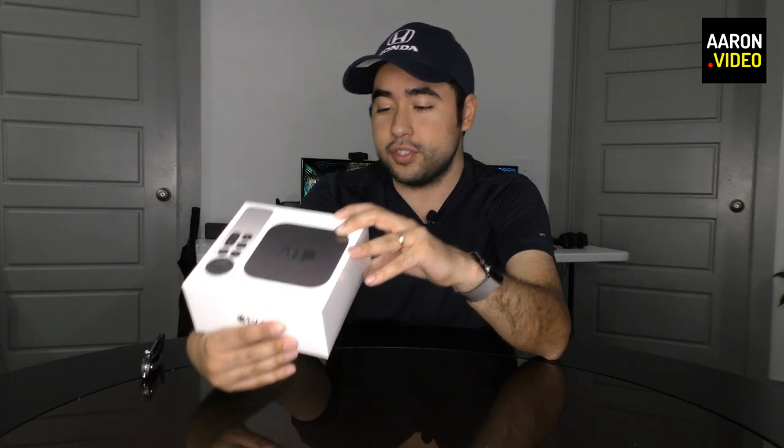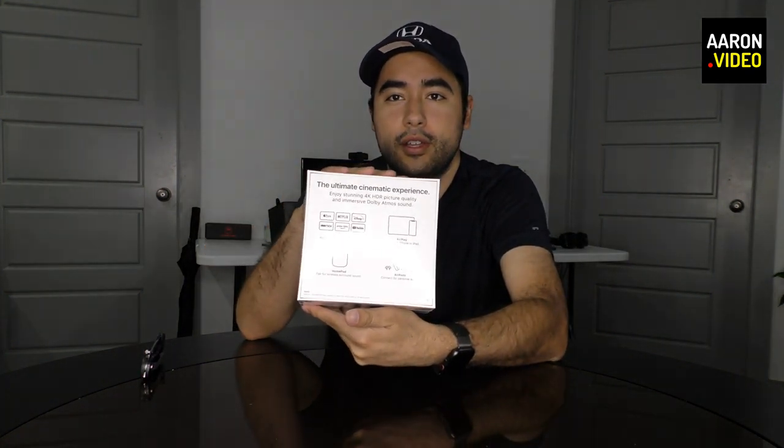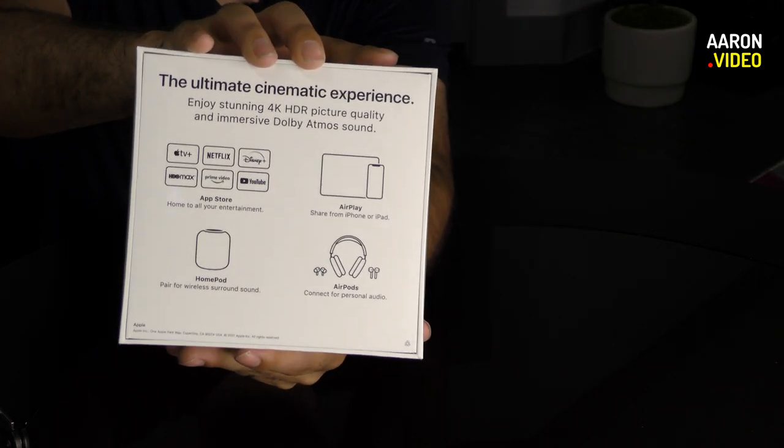How much did you pay for this? $180? $180. It's a 32-gigabyte model, as I can see down there. On the back we have this that I just showed you, explaining what it can do.